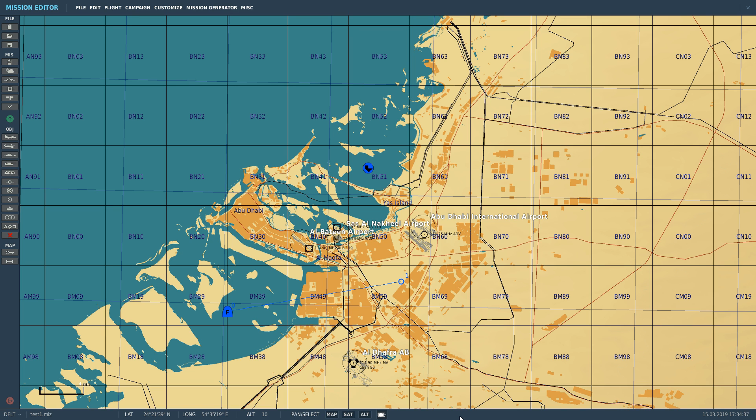You will likely see TACAN at a military airbase, an aircraft carrier, or on an aircraft — usually an air-to-air refueler. It's a radio-based system that works in the high megahertz/low gigahertz band. Depending on which mode we use, we can get an azimuth direction to the TACAN station and a slant range from us to the station. The maximum usable range is up to 300 nautical miles, but that is line-of-sight dependent, so you have to factor in the curve of the earth and any terrain.